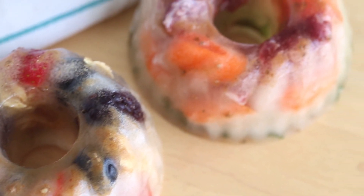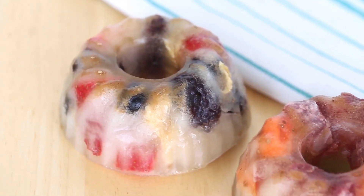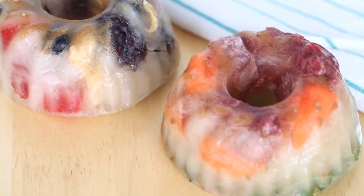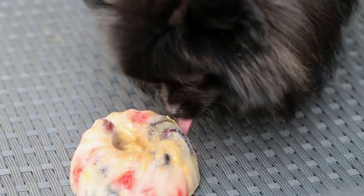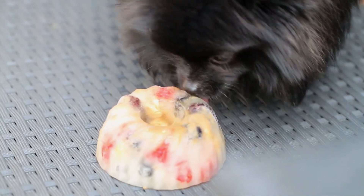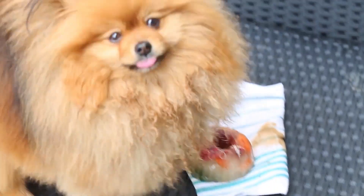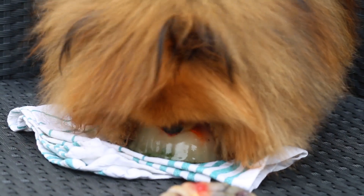I recommend serving these outside. Mine tried to bring them inside, so I was chasing them around with paper towels — you don't want raw beef juice around your house. But these are perfect for summer. Paddington is so hairy and too excited to even look up. I had to use every trick in the book to get him to look up because he was just so excited about the raw beef that nothing else mattered in his life.